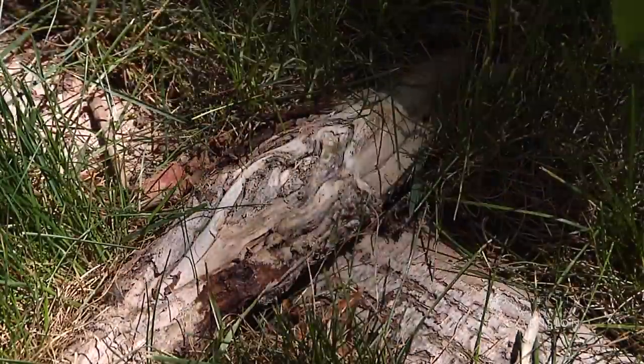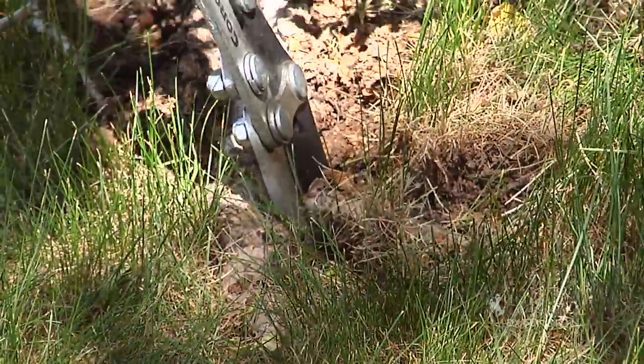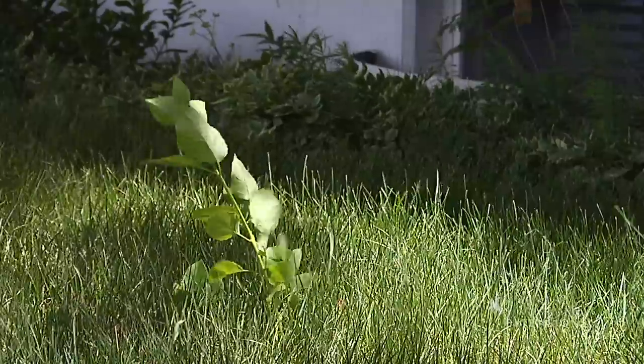We have a girdled root here that we're actually going to get rid of, but once they're above ground we can't do a lot about that. The second question is: what do you do about suckers that are growing into our lawn and out of the ground?